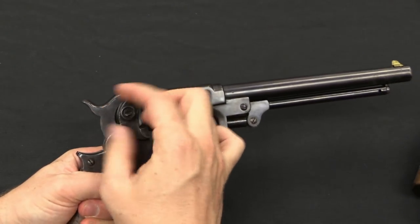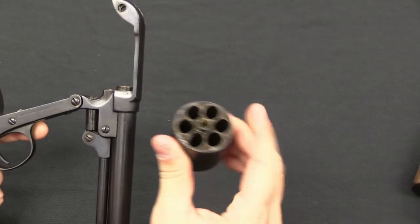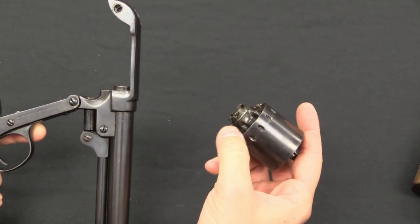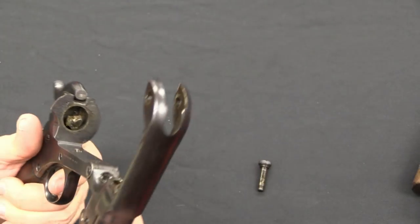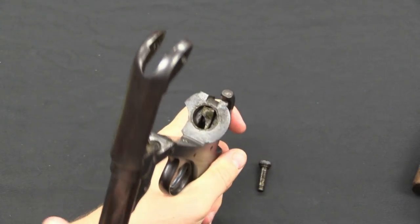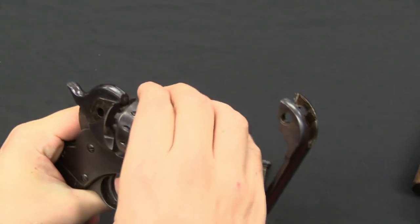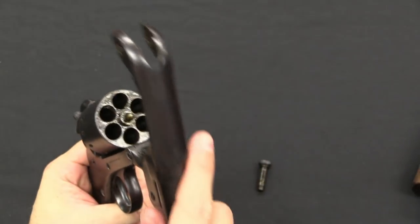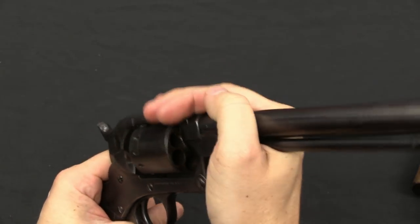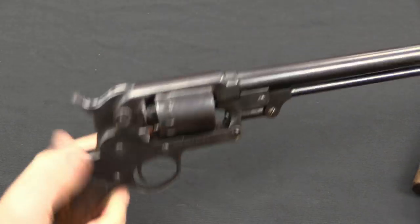Disassembly remains the same on the single action. Pull the screw, pop the frame, cylinder comes out. The cylinder has stayed the same — you can see it no longer has the double action stops at the back edge of the cylinder, but everything else is identical. When you cock the hammer the hand lifts up and rotates the cylinder. Reassembly is the same — drop the cylinder in, close the frame, and replace the screw. Ready to go.